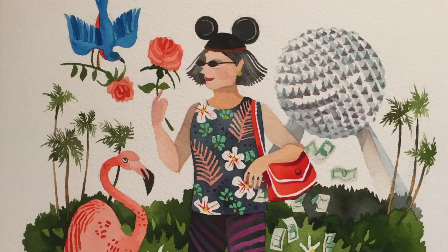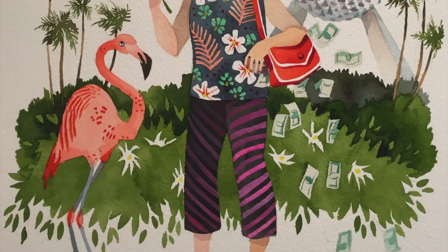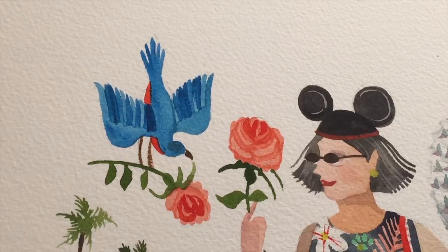Even though the structure of these commissioned portraits are pretty similar, I go into detail about things such as where you're from — I'll represent that symbolically with birds or flowers or flags. What do you like to wear? What are your favorite colors? What are some of your favorite hobbies? All of these elements give it a very individualized flair.